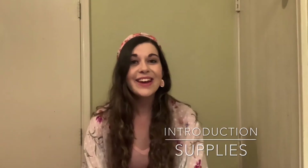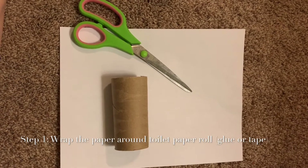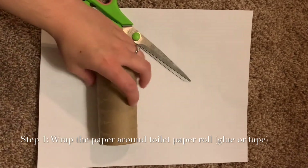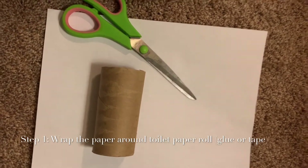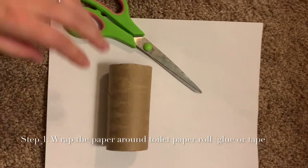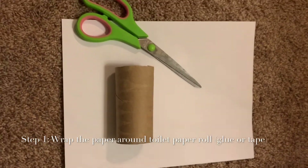Go get everything ready and we're going to get going. Step one is making our owl's body. We'll take scissors, cut out our piece of paper, and roll it onto our cardboard. We can attach it with a little bit of glue — not too much so it doesn't soak through — or if you have tape and want the less messy route, you can tape it in the back as well. I've got my paper cut out to fit my toilet paper roll and I'm rolling it right around.